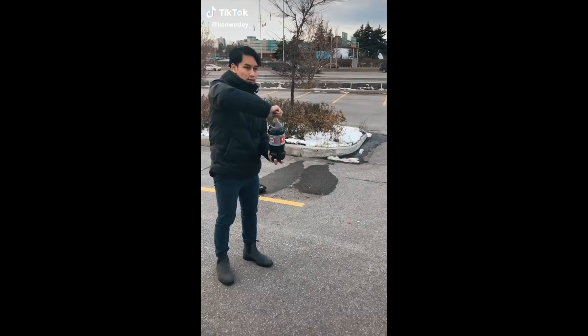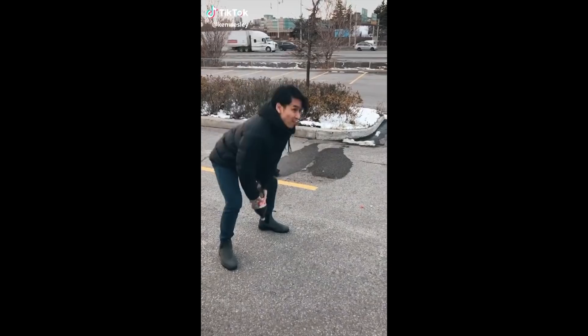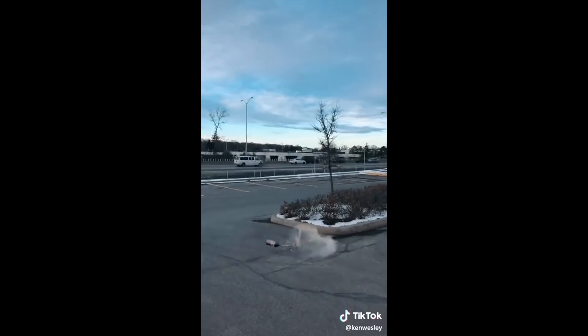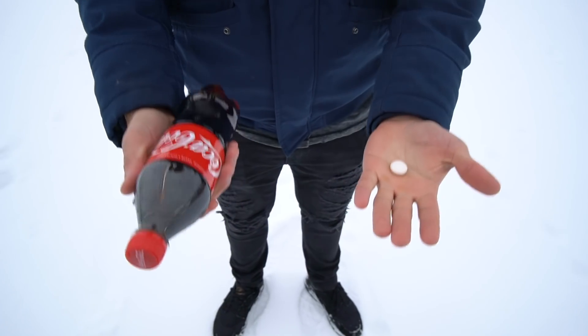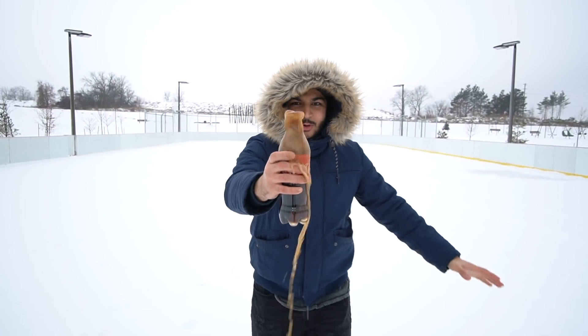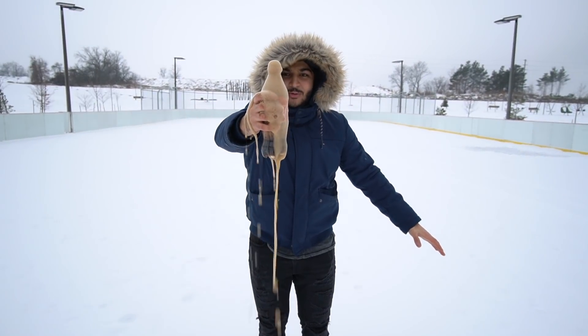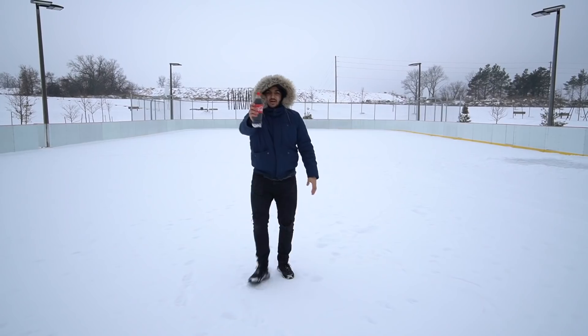It's time for the last TikTok science experiment — Coke and Mentos! So when you put Mentos inside Coke a chemical reaction occurs. Let me show you an example right now. Three, two, one — oh, there we go! It's overfilling, chemical reaction just like that. Now I'm going to make a Coke and Mentos rocket — I'm going to put the Mentos inside the Coke, close it up, throw it in the sky and it should explode.